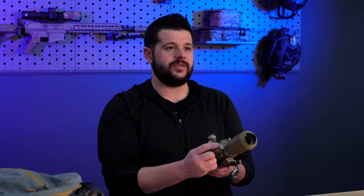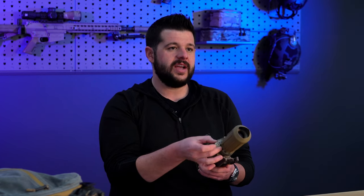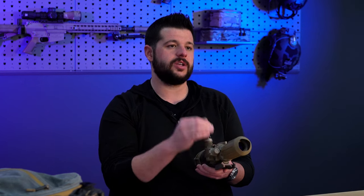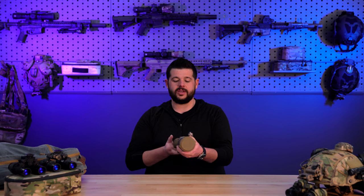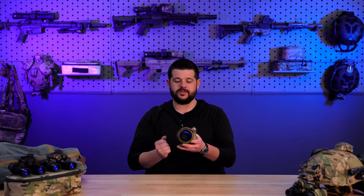Back here on the back of the device we have your control system — your control knob. This is to power the device on and off and also control the gain of the device, raising and lowering the brightness of your image depending upon your environment. Going to the front, we have a rubberized cap on the front, and then you can see into the device there.